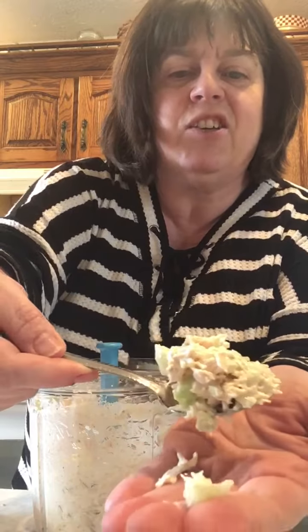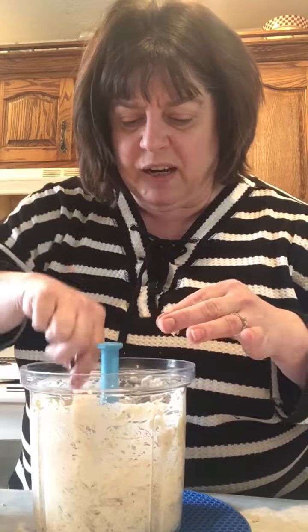Look at what a gorgeous, beautiful job that did making that chicken salad — perfect! Did you see how quick? I forgot to put pickle in here, oh well, I'll put pickle on my sandwich. But what a nice job that did, and how quickly! Chicken salad in just a couple pulls of the Power Chef.